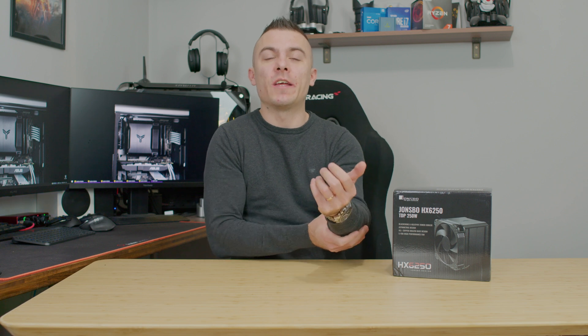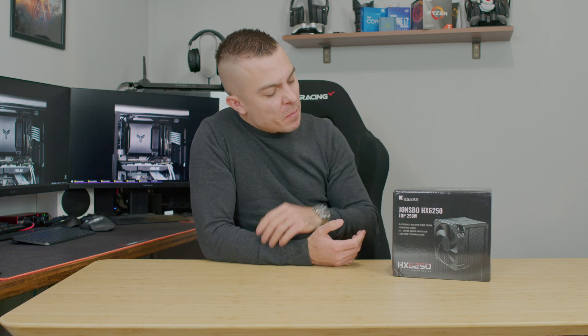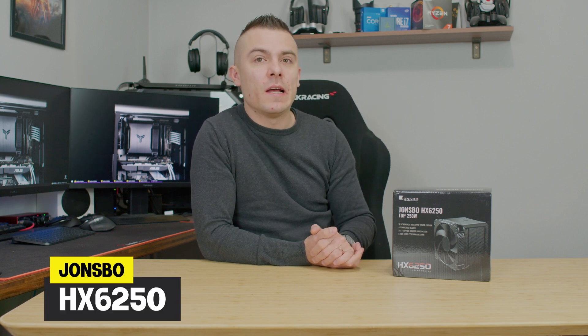A couple of months ago we did a review on the Drones Plus i400 case, which was just an outstanding case and I really enjoyed building in that one. But today we're going to talk about the Drones Plus HX 6250 CPU tower cooler. It goes up to 162 millimeters in height, has a 140-millimeter PWM-controlled fan, and a TDP up to 250 watts. Let's check it out, place it in a build, and go through everything you need to know.